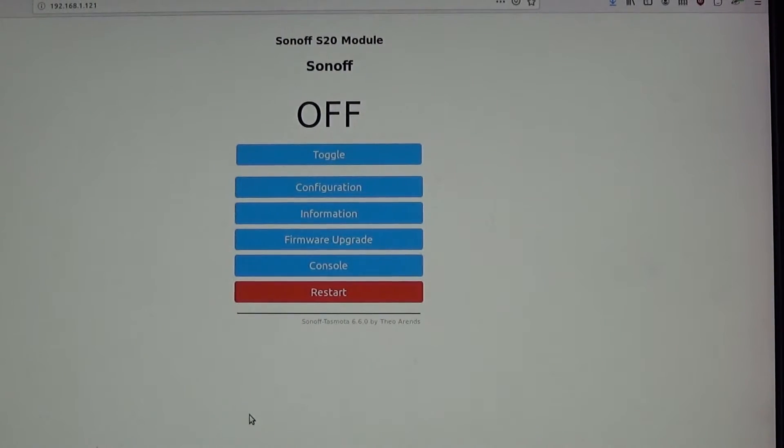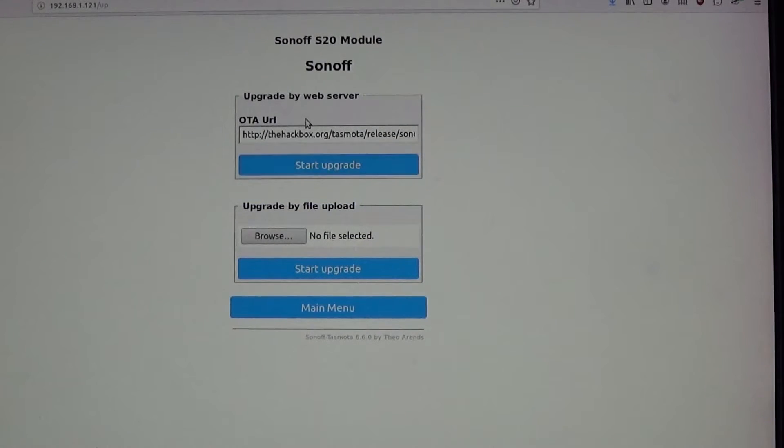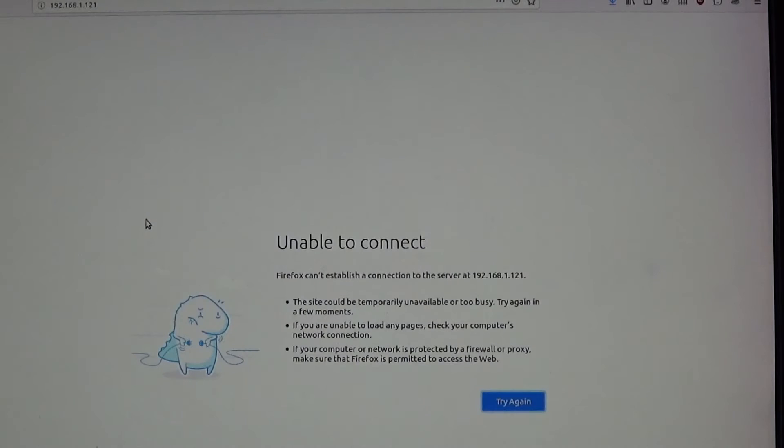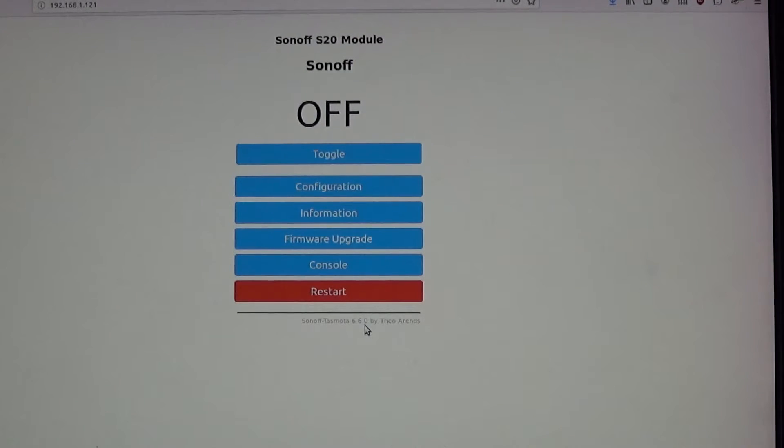I remember why it didn't show up — I need to turn on auto discovery. But before that, I want to upgrade the firmware. It shows I'm running version 6.6.0. I'll go to Firmware Upgrade, click Start — the URL is already pre-populated. It's upgrading the firmware right now and will restart when done.